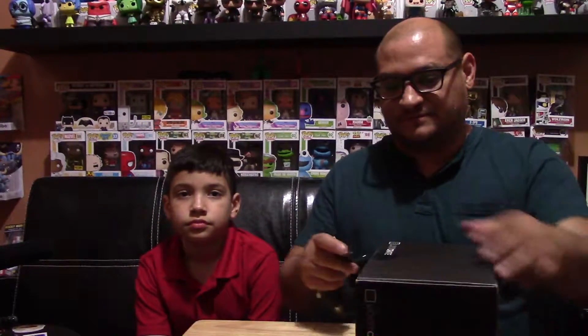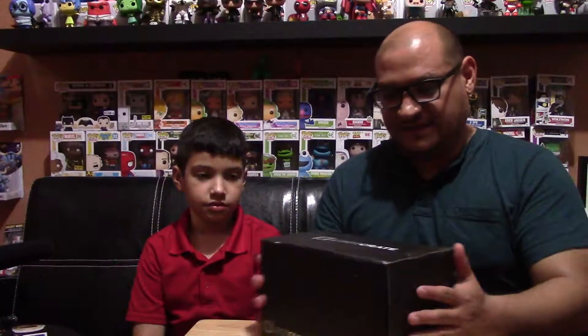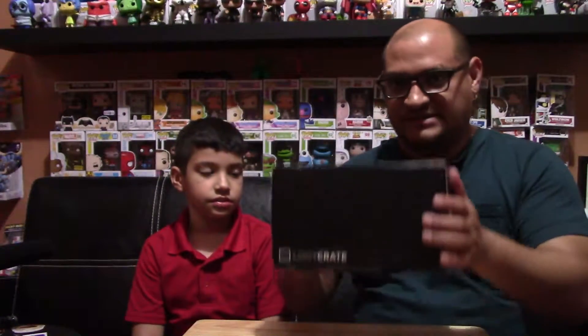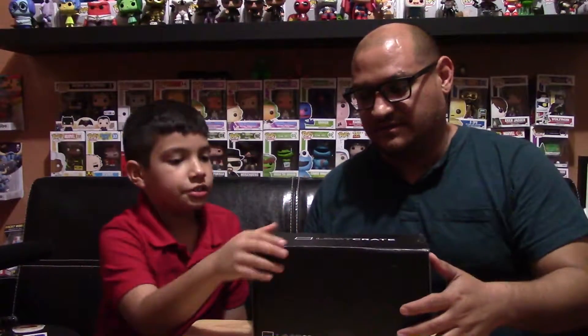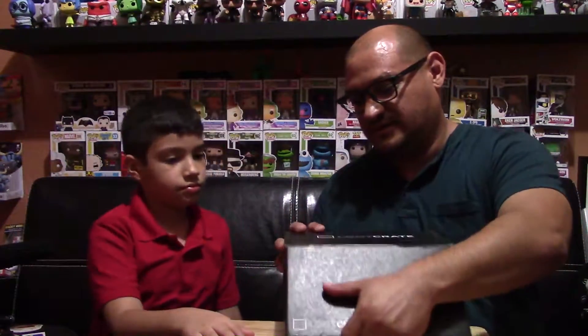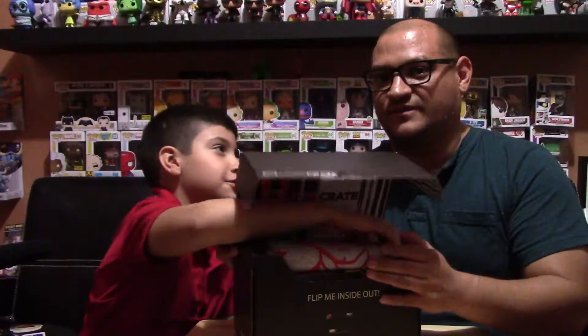So without further ado, let's open this baby up! The box is big — it's tall but not as wide as other boxes, and you don't open it on the top. Let's take out the first item — oh, I feel a t-shirt!